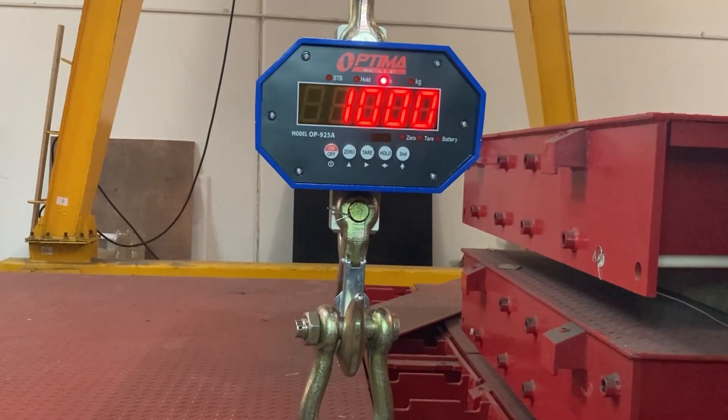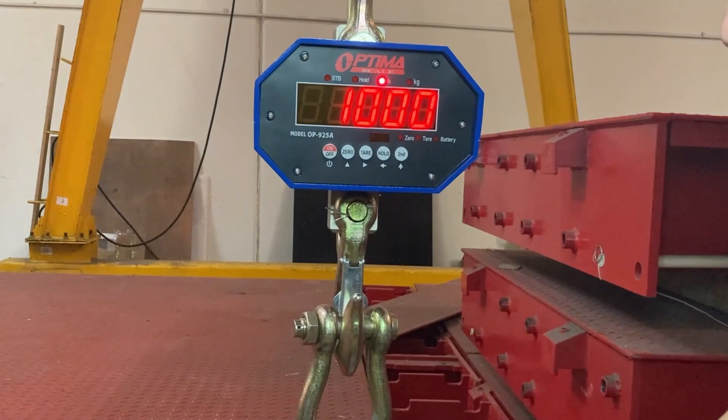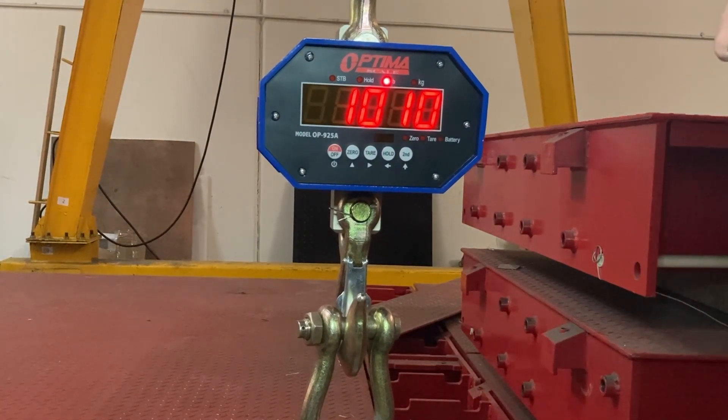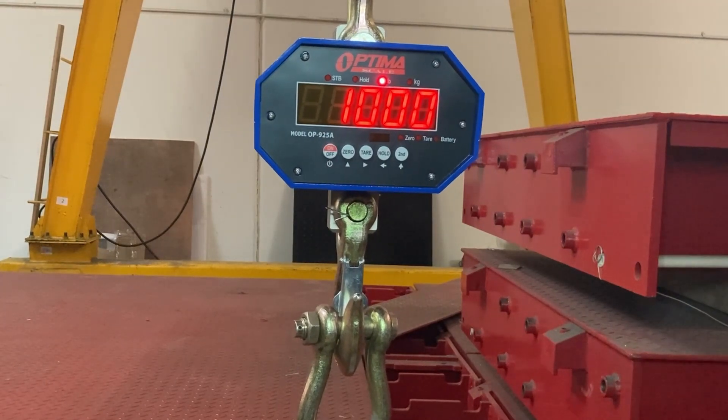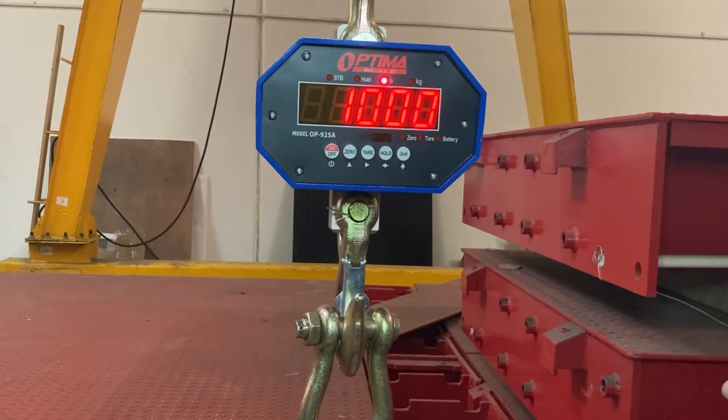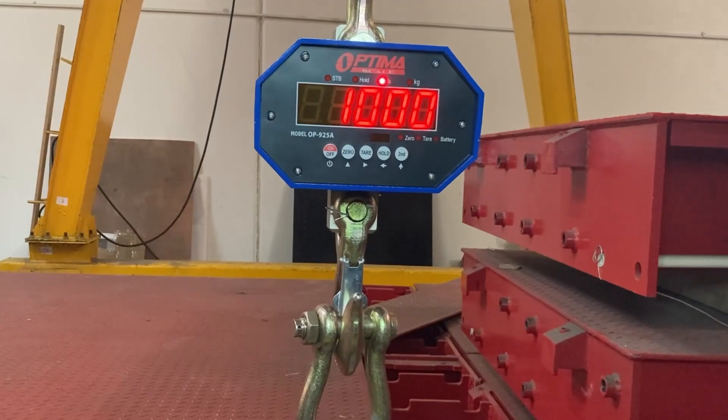My weight is a thousand pounds. Let's say I add just a little bit more weight — I'll put my hand on it. You can see it counts by 10. And a thousand pounds. So now this is normal weight mode, and that's how you calibrate the 925 scale.